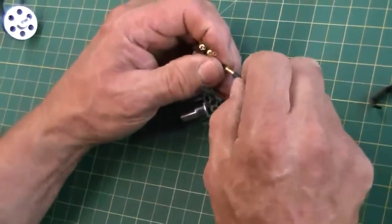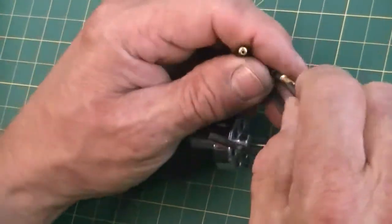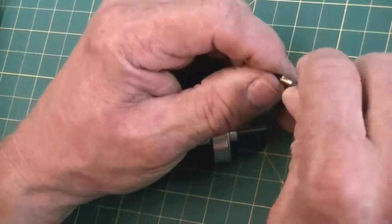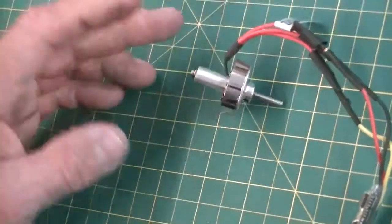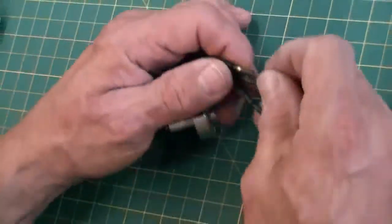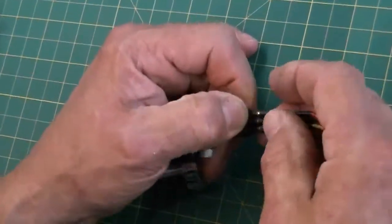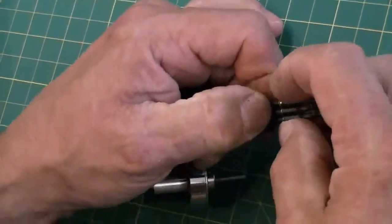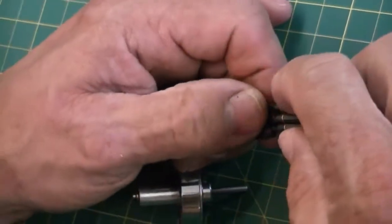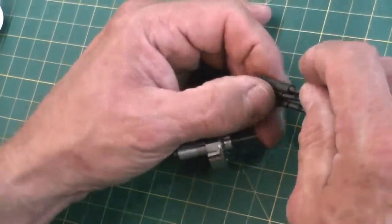We're going to plug this in and check the rotation of our motor. Now we're going to plug our power in here in a minute. Here's the issue — if I plug in my battery and those rings touch each other, it's going to burn the speed controller up in a matter of seconds. It's going to give it a dead short. So let's just slide these up for now.